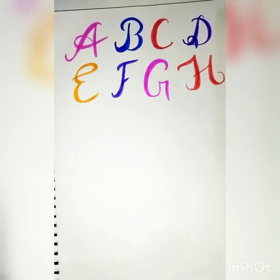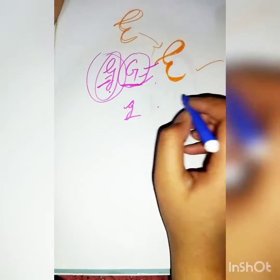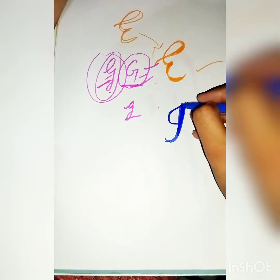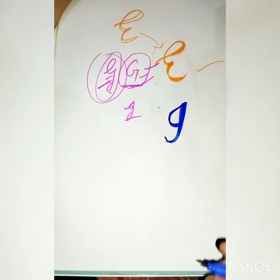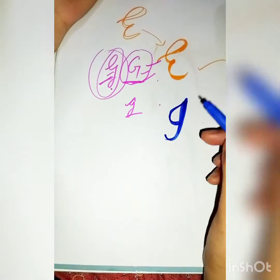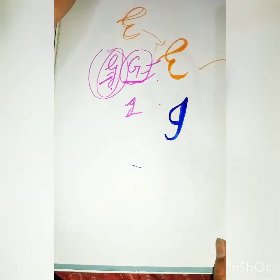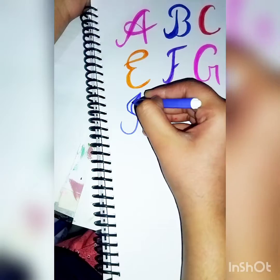H, then I. I don't like this I, so I'm fixing it — and there we go. There are several ways of writing the letter I as well. This is the version I choose to draw and write, and I'm going with this one.